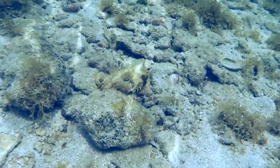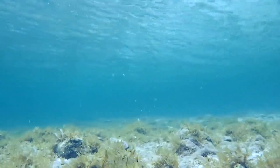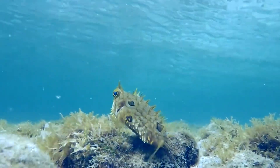Their underside is light-colored. They feed on hard-shelled invertebrates by crushing them with their powerful jaws. They can grow up to 12 inches long.